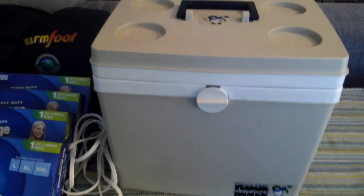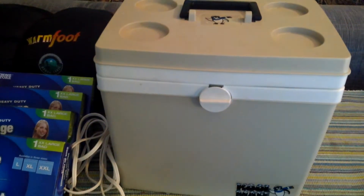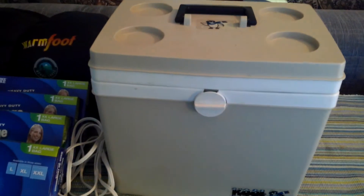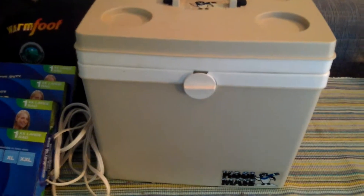I bought most of the items online or in stores, but recently I came across a few wonderful deals when I was thrift shopping, like this one.